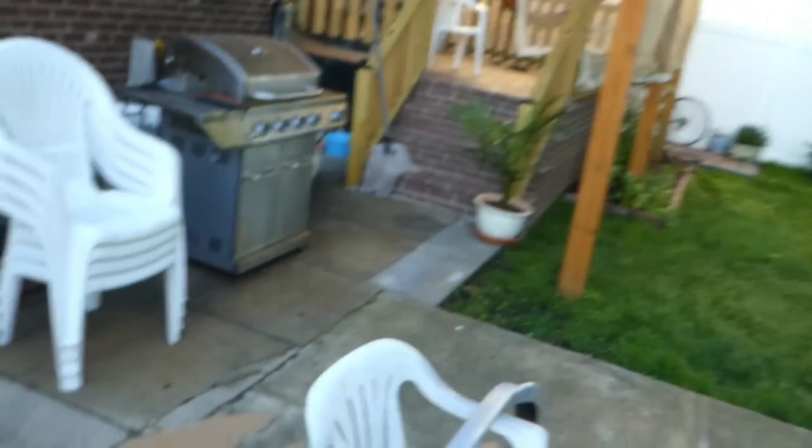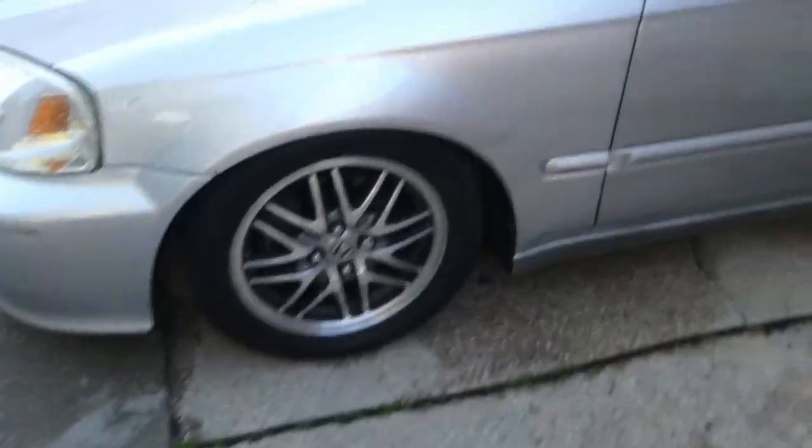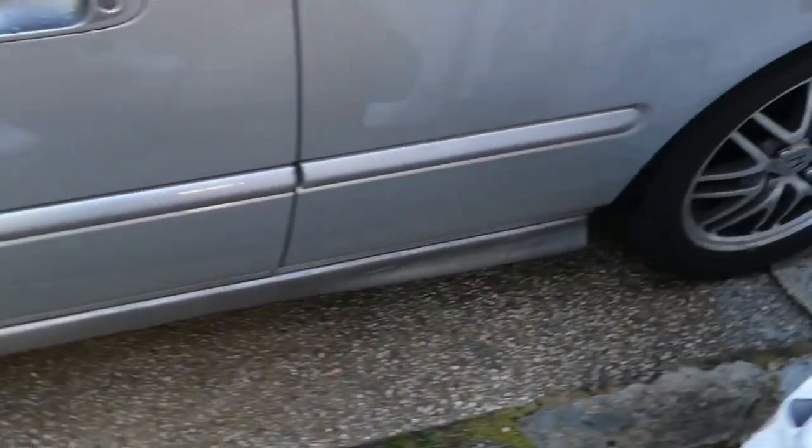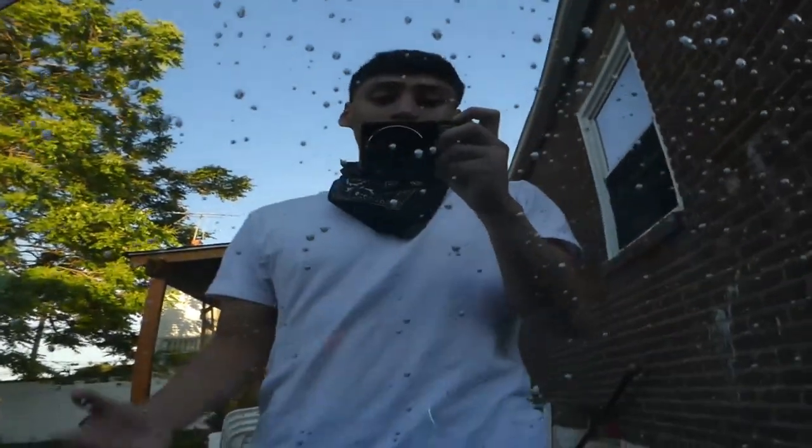Yeah, it came out pretty good. I'm probably gonna finish tomorrow cause it's starting to get dark out. But I hit it with enough layers of paint — like five layers. Tomorrow we can start with the side skirts too, cause they're looking a little messed up, a little dark. Tomorrow we're gonna finish it up, hit it with some clear coat, and then start the side skirts.